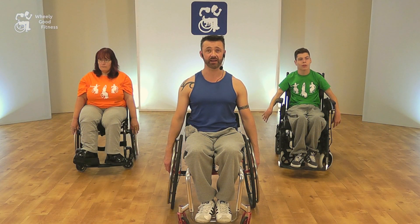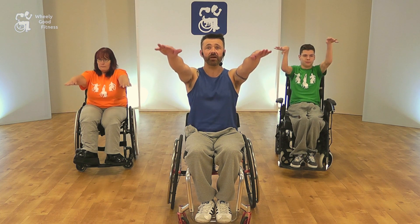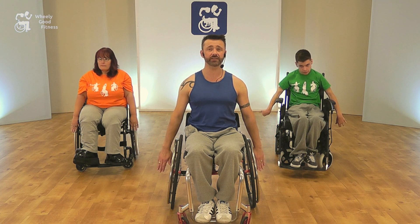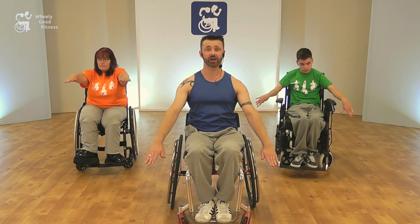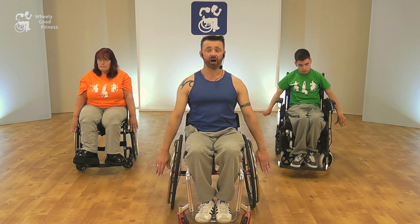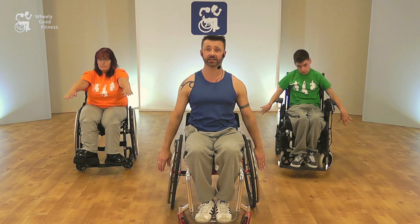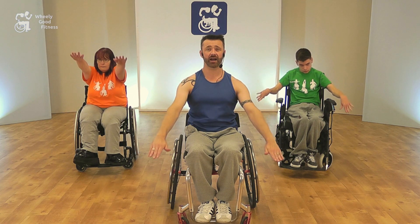Our next move is a front raise. For this, we're going to take our arms forwards and lift them up roughly to head height, and back down. Again, with all these moves, we want to keep our shoulders relaxed and just keep the arms as straight as you can. To make this move bigger, we push the arms forward — so we're not just lifting them up, we're reaching forwards as well, and back down.